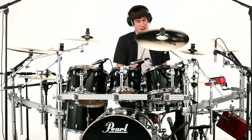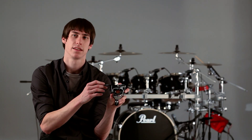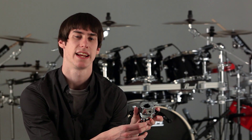In addition to the low-mass lugs on the new Pearl Export Series, they have also included the Opti-Lock Mount System. This mount system is a triangular design that uses rubber isolators to allow the drums to vibrate freely. The third attachment goes through the extra air vent on the drum and allows it to have maximum sustain and resonance.